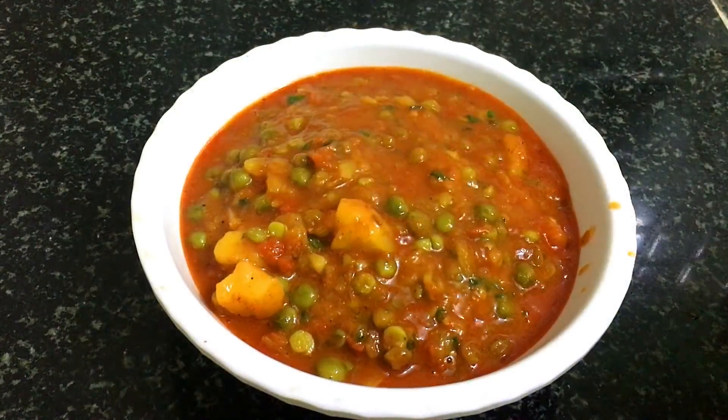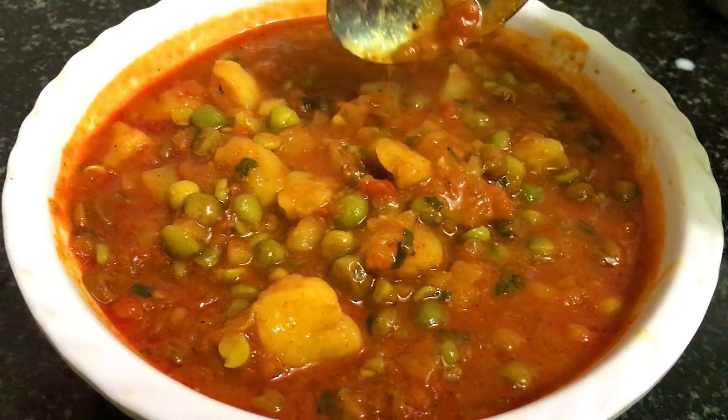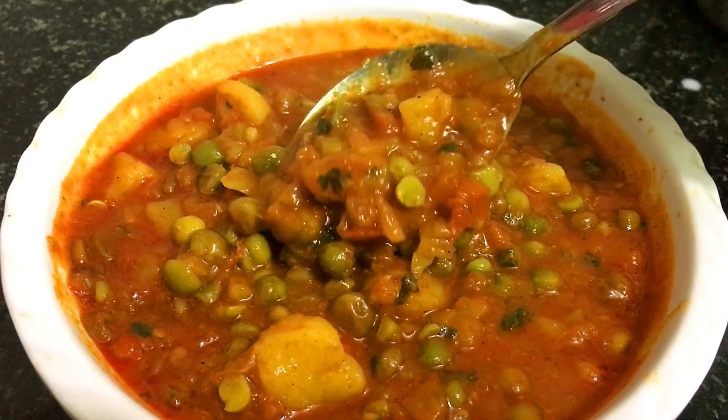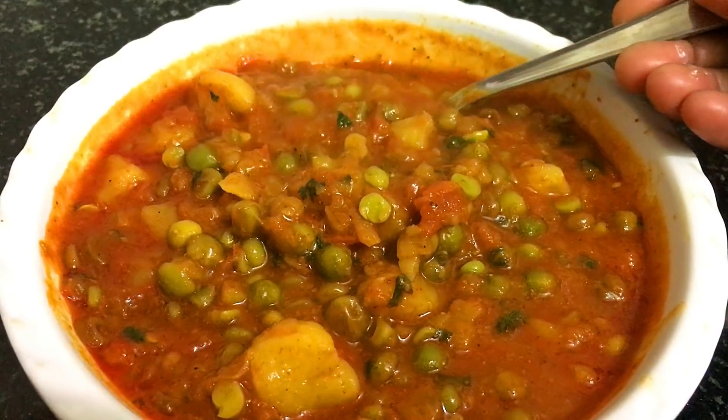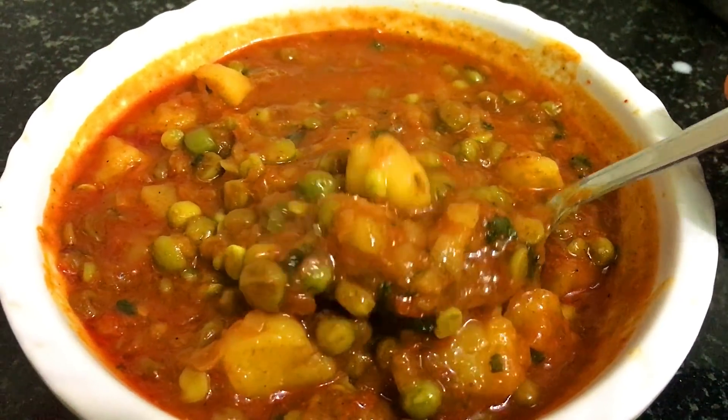You can eat it with porridge, parathe, naan or chawal. The vegetables are very tasty. It is very easy to make.